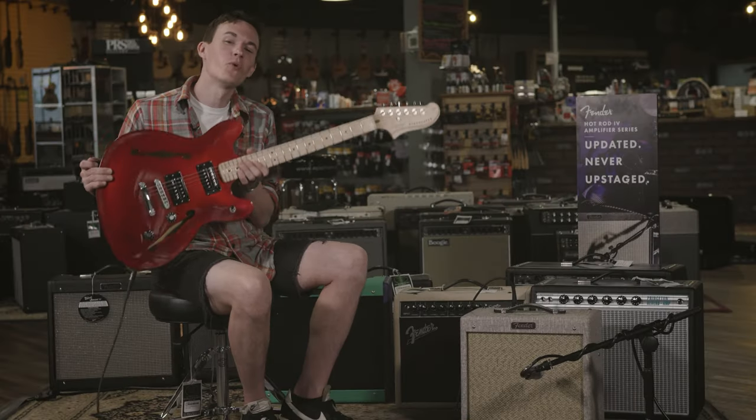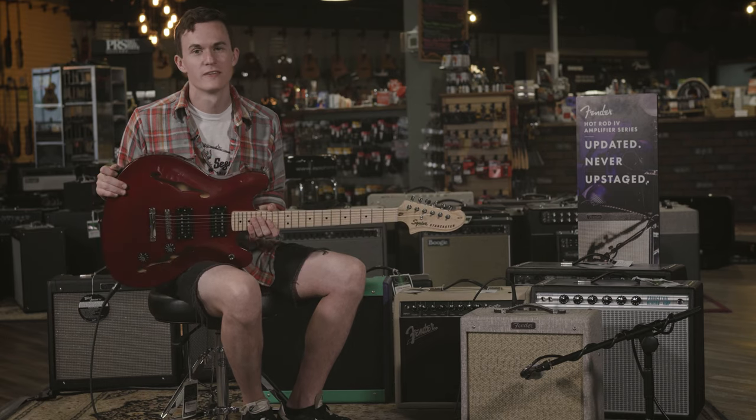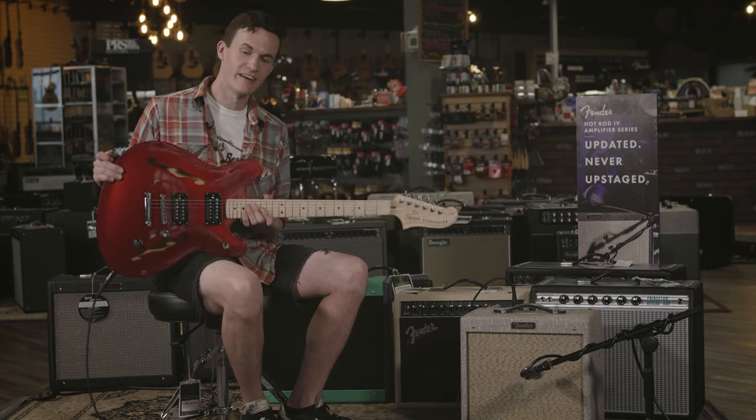That's the Squire Starcaster through the Fender Pro Junior here at More Music in Evansville, Indiana.